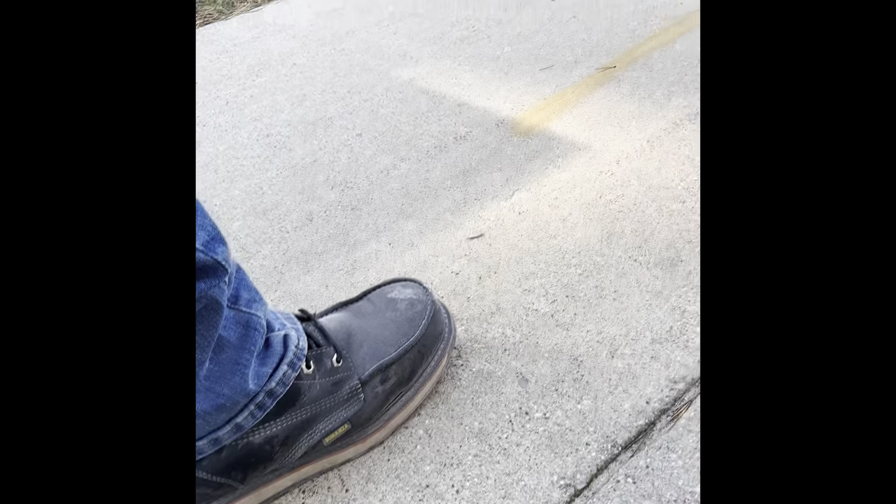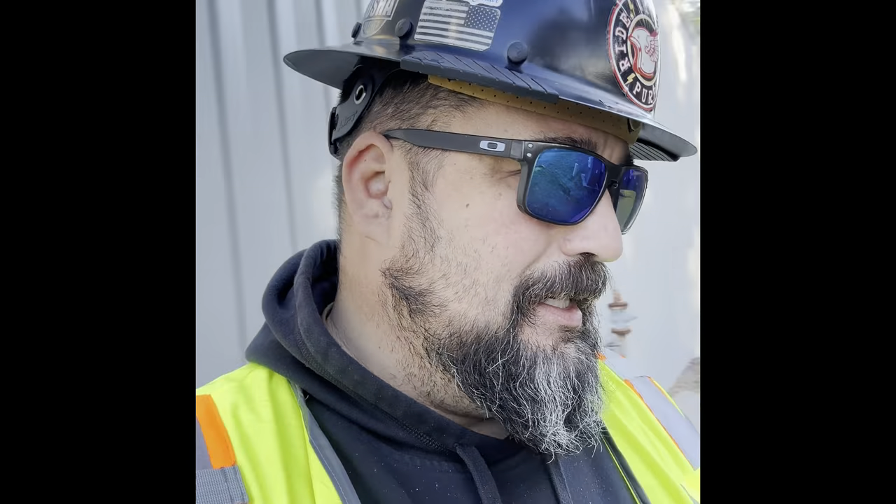Howdy friends, welcome back to Ride with Purpose. Today we're going to talk about Bonanza Boots — let's finish up this review and tell you guys what I think about this long-term experiment I've been doing. Let's go.